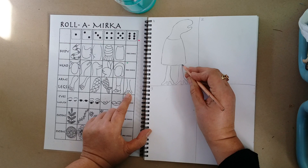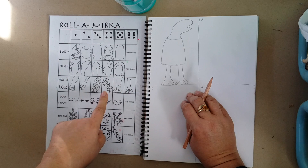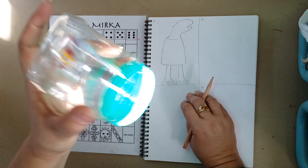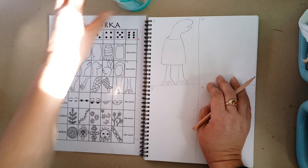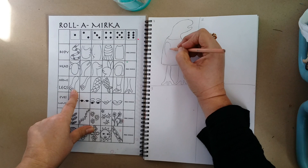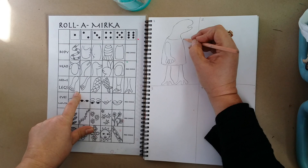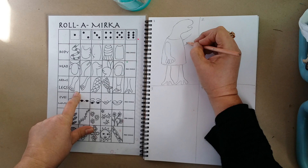Everyone else has had their turn, comes back. I need to do this again because I need arms now since I used these ones as legs. I could have decided to use these as hands but I've decided to use these as legs. I've got to have another go — and I've got a one this time. So here are my arms. I'm going to have one arm coming down in front of the body, and I'm going to have this arm tucked behind here, behind that side of the body, and I'm going to draw it waving.